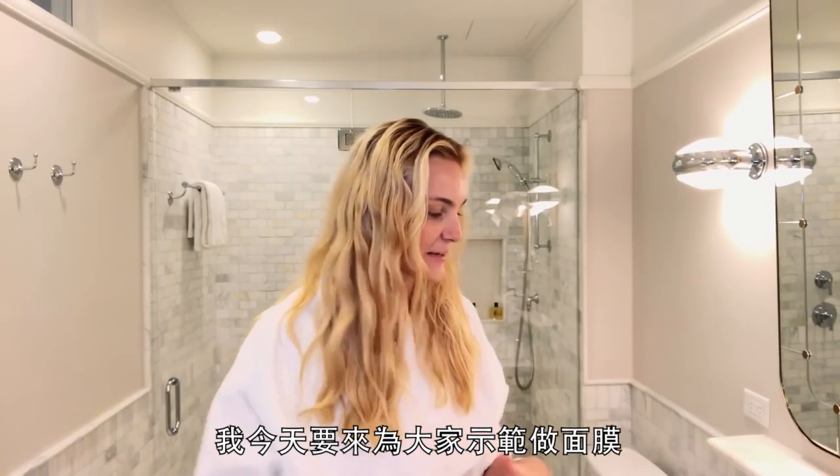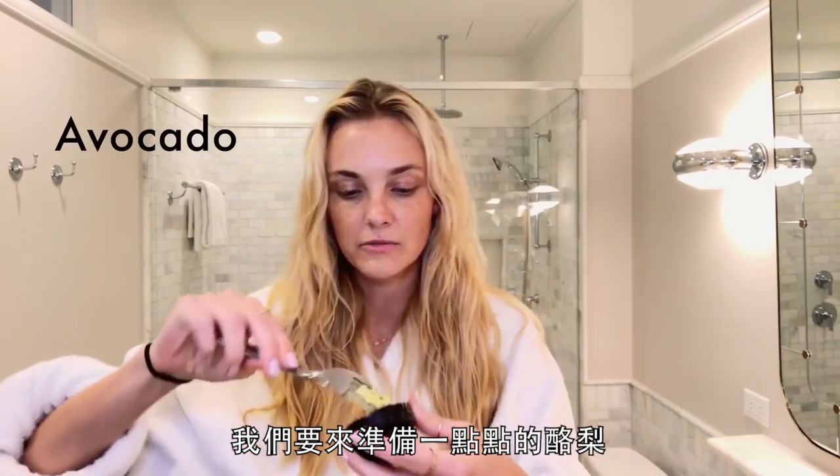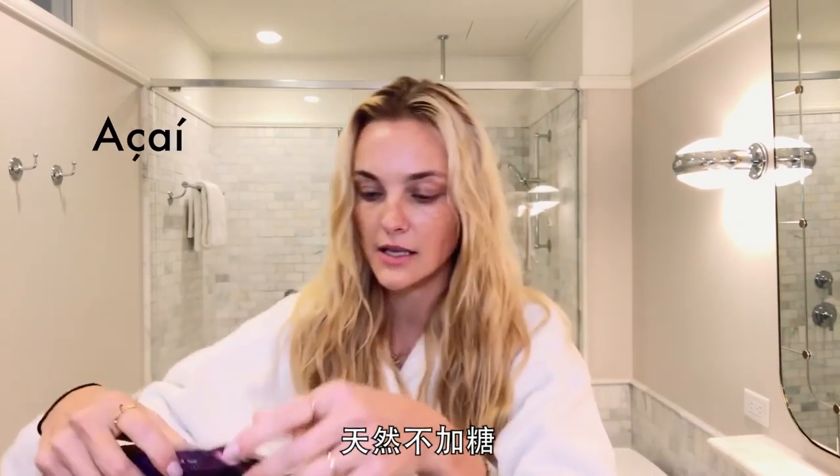Hi, I'm Caroline Trentini and I'm gonna make a face mask for you guys today. So we are taking a little bit of avocado, acai — it's pure unsweetened acai.